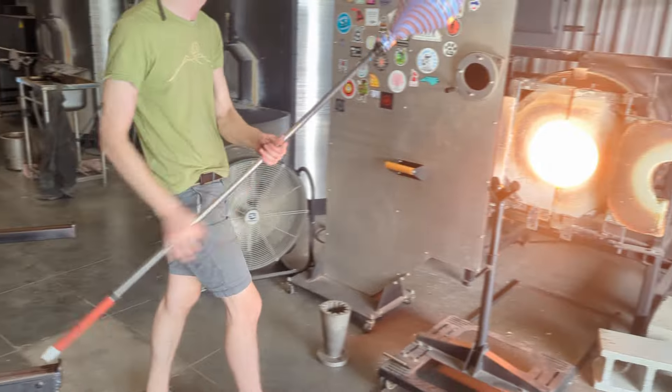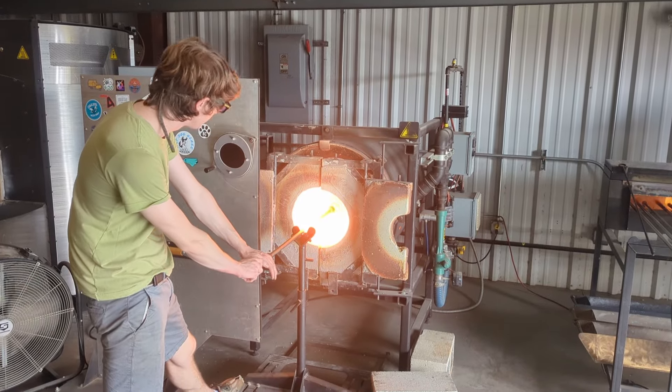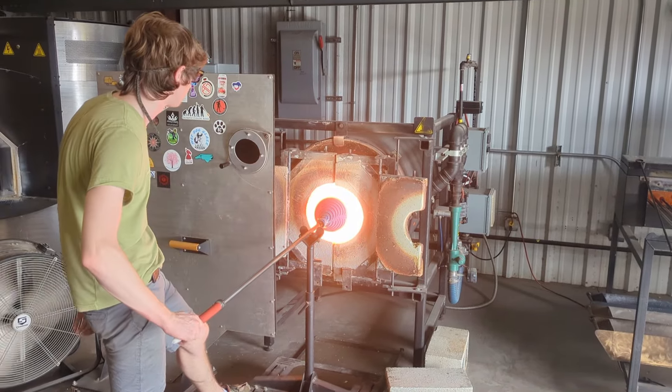Now that the piece is the size I want, I need to just flatten the bottom. So I'll use a propane torch to spot heat the area I want to flatten, and then gently heat the piece and squish it flat with one of my wooden tools.